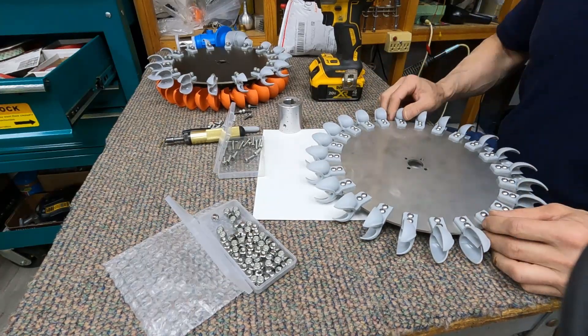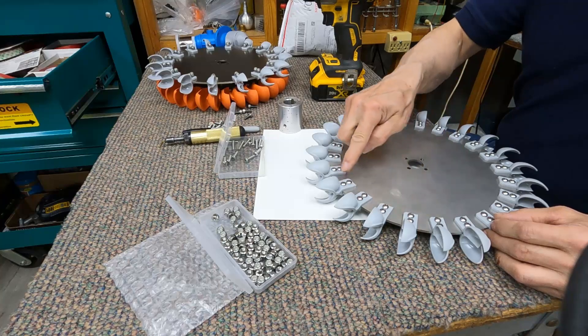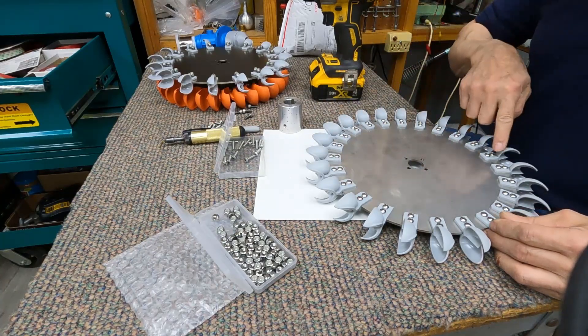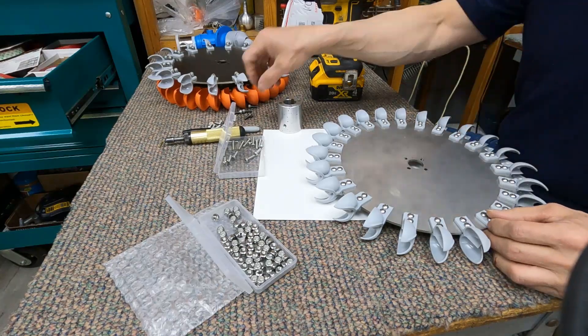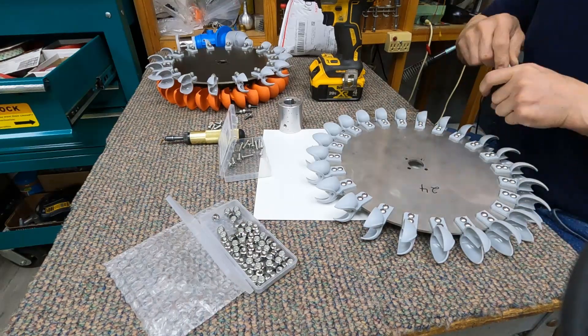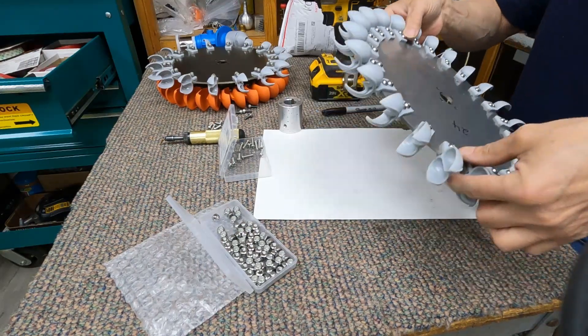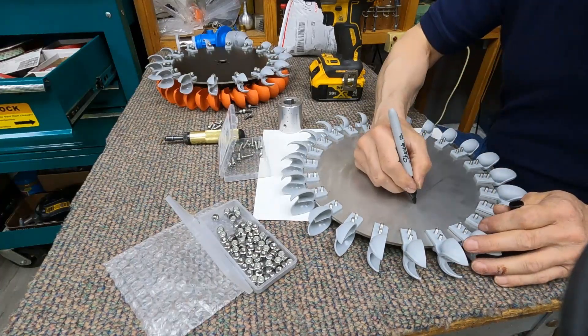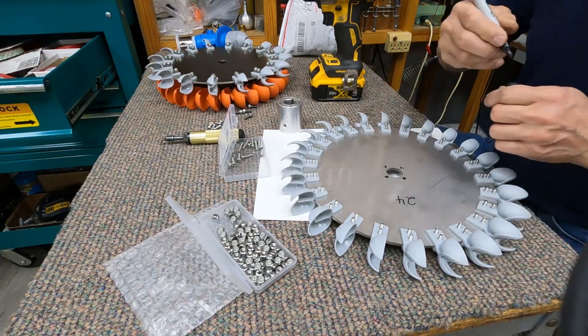So how many do we have here? Counting: 1 through 24. So this is a 24-spoon wheel. Still not done yet — we've got 24 on this side too. And now we've got to put all these nuts on here. Hopefully there are no messed-up threads, because again, that would be an issue.